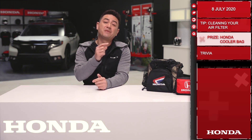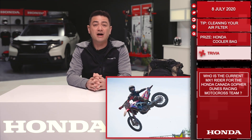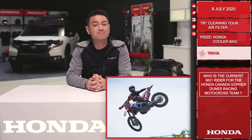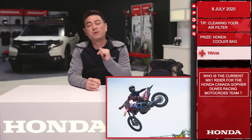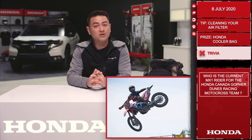Let's move on to trivia. Today you'll be playing for a Honda cooler bag as well as a first aid kit. Question: Who is the current MX1 rider for Honda Canada Gopher Dunes Racing motocross team? Answer below this post for your chance to win. Remember, you need to respond with the correct answer within 10 hours of this post going up to qualify. Good luck and we'll see you tomorrow.